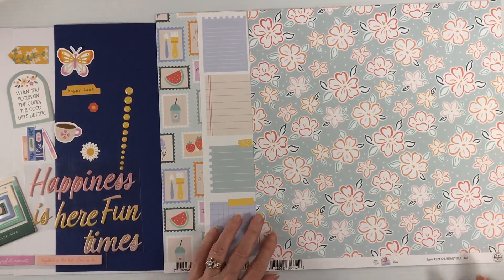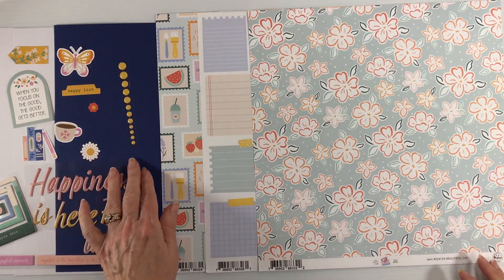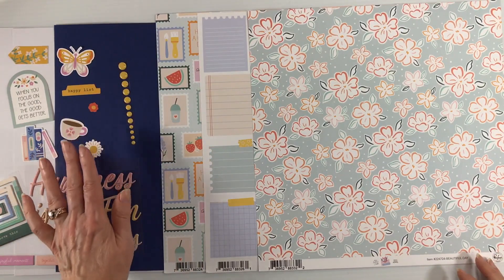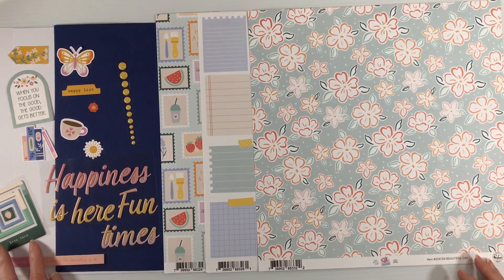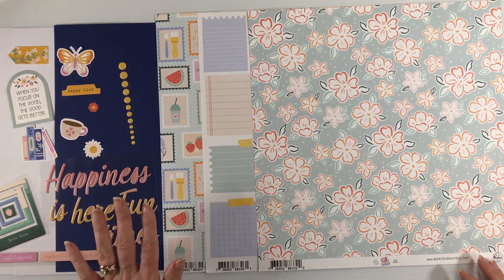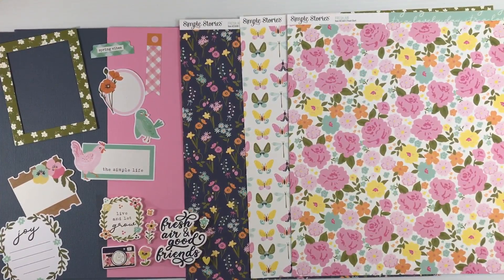One more look at the patterned paper. For your embellishments you're going to get a wide variety: a row of enamel dots — colors will vary — some ephemera pieces, some puffy phrases, and some chipboard frames. Lots of fun to create your projects with. That is The Simple Things from Pink Fresh.